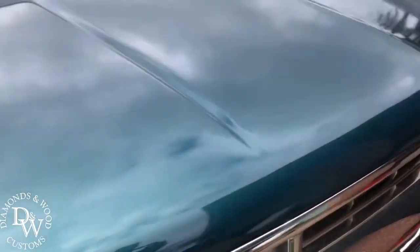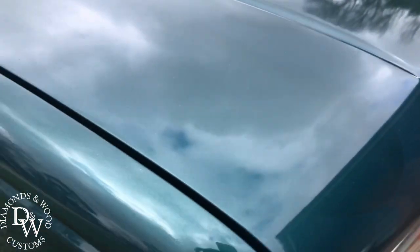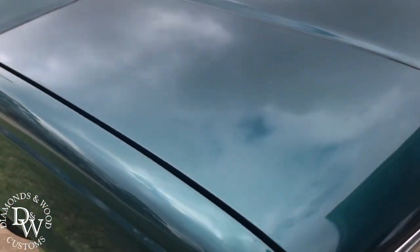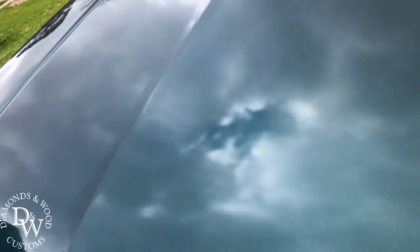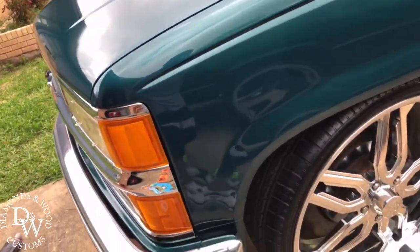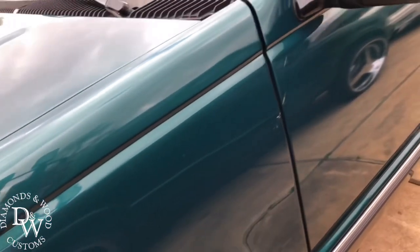He also has ghost flames in there — I don't know if you can really tell, but there are some ghost flames in there. He said he's about to get it painted, so he's probably going to be taking some of that off.